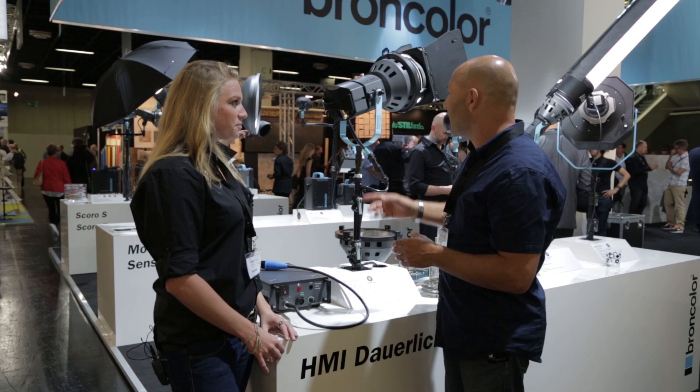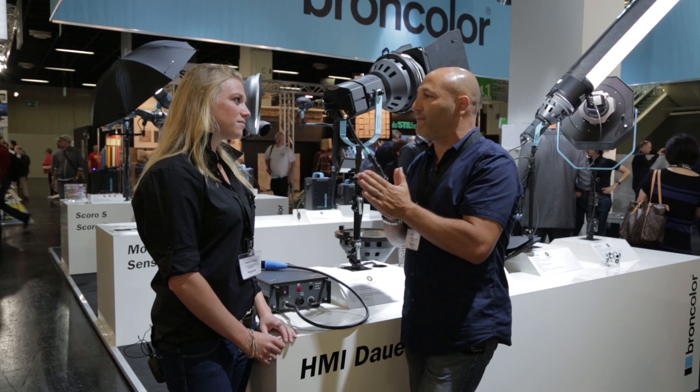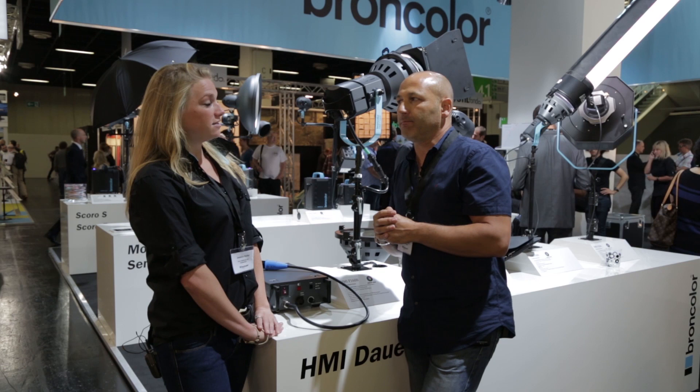Completely flicker free, I believe. Completely flicker free — that's right. And that's important because many videographers working in slow motion or filming at very fast frame rates — this allows them to do that up to a thousand frames per second. It's a huge advantage and it's completely flicker free.